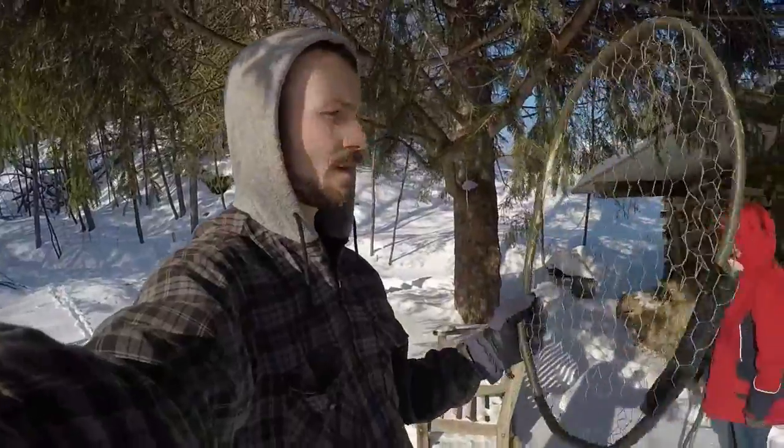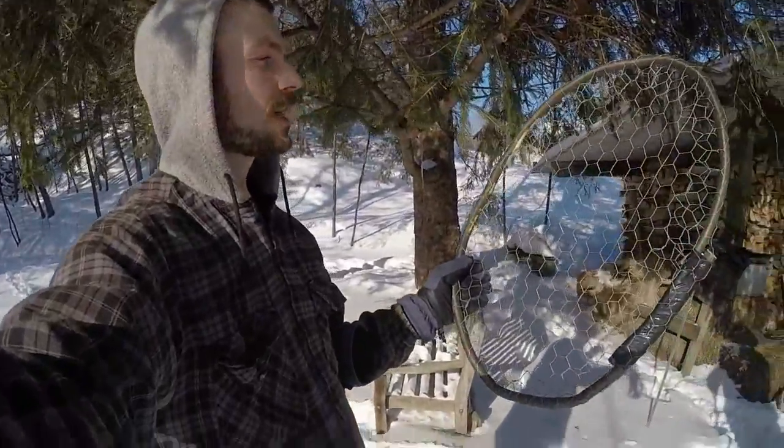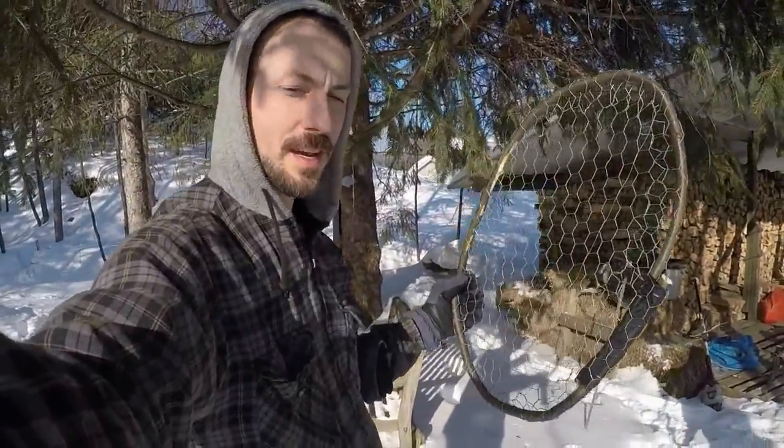All right, this is a test run of my homemade ghetto snowshoe. We're gonna see how it actually works on deep snow.